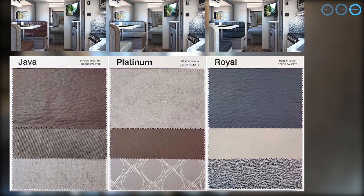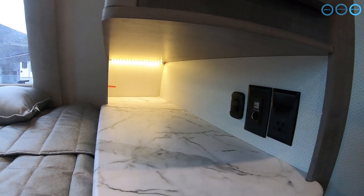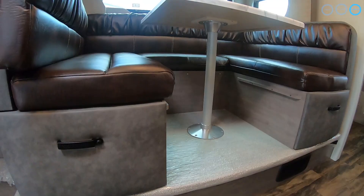In the separate bedroom, you'll find a north-south-facing, walk-around residential queen-size bed with an under-bed storage compartment and LED reading and mood lights. Further sleeping accommodations include bunk beds with a breakdown lower bunk, and a dinette that converts into a sleeper measuring 54 inches by 74 inches.